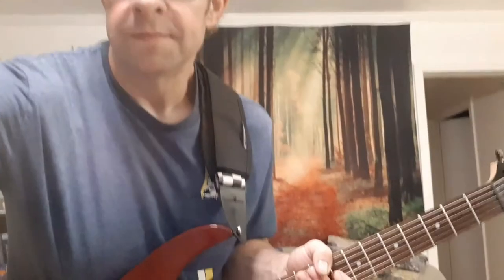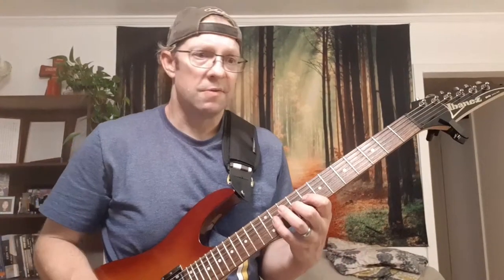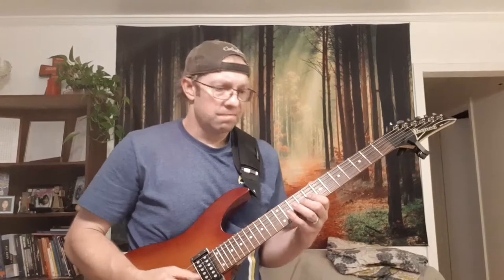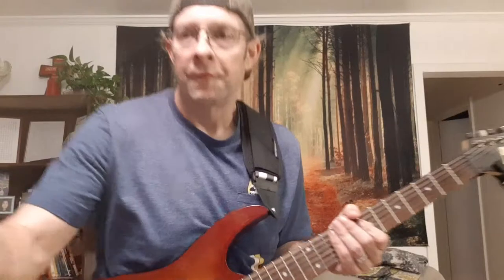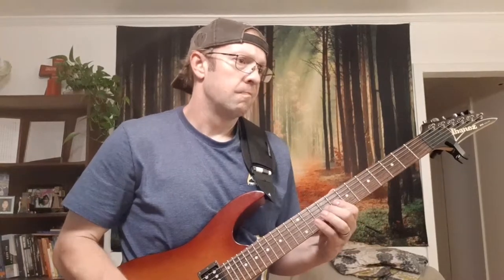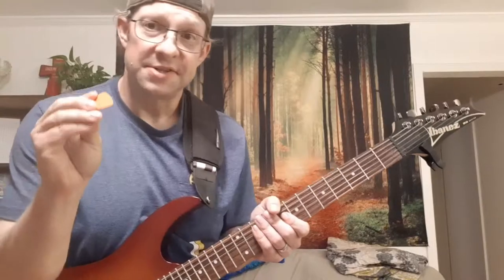Where the difference comes in is the actual tone. And just to prove my point, we have a Jazz 3, a Stubby 3mm, a Nylon Pro D'Addario, the mythological Sikpik D55 corkscrew, and lastly the orange vortex. I would venture to say it doesn't matter.